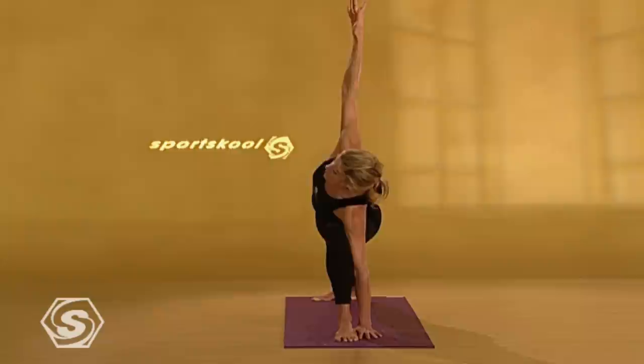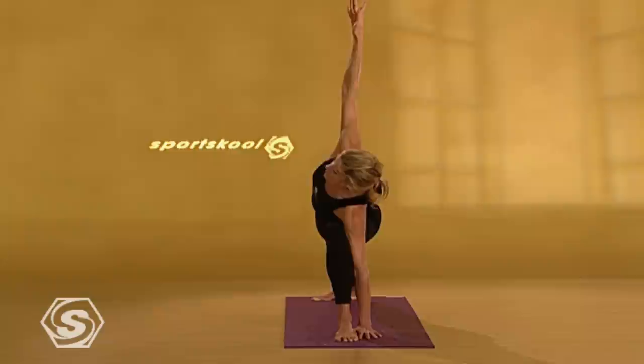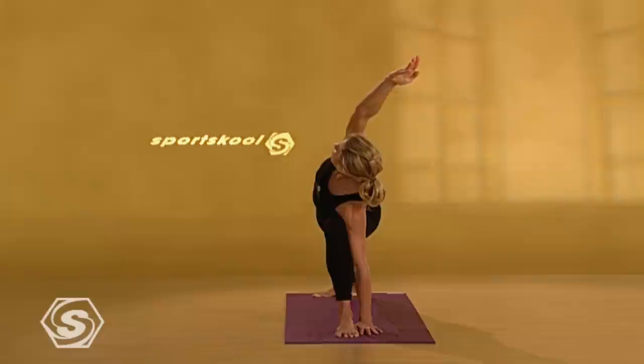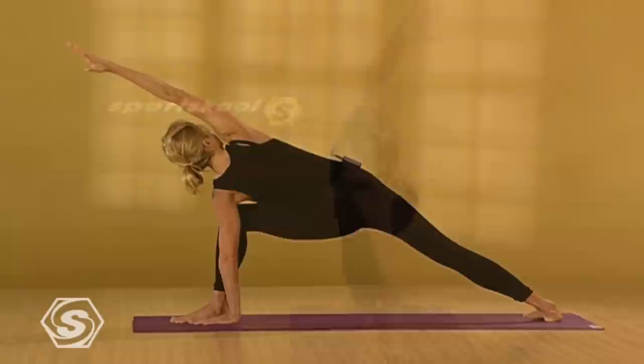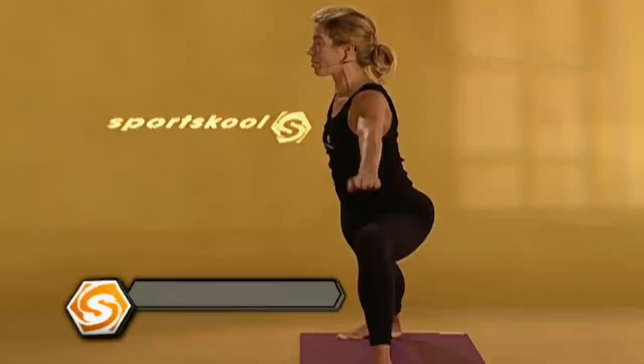If you can, gently rotate your back left ribs to the right. Then turn your right palm to face the front of the room. Reach your right arm out over your right ear. Connect to your breath. One more breath here. Then reach your right arm back up. On an inhale, come back up to warrior two. On an exhale, straighten the leg.